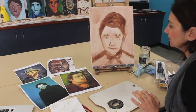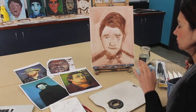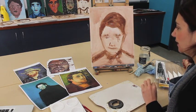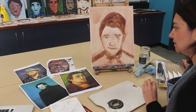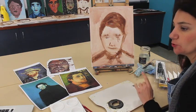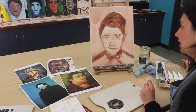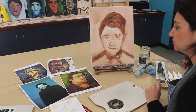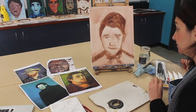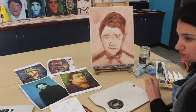This morning I'm going to be showing you how to do the background for your portraits. I'm going to look at two techniques: the broken color technique and the scumbling technique. I'll also include a third, which is using the palette knife.